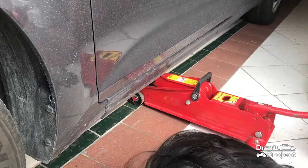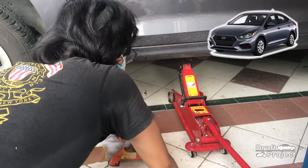Today I will be changing the engine oil of this 2019 Hyundai Accent.